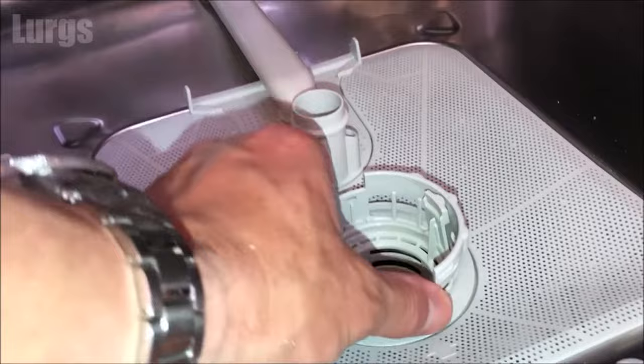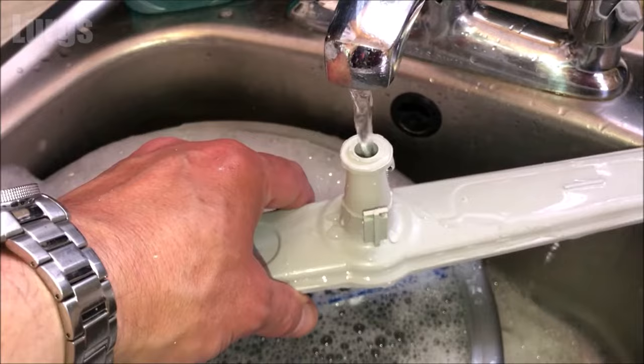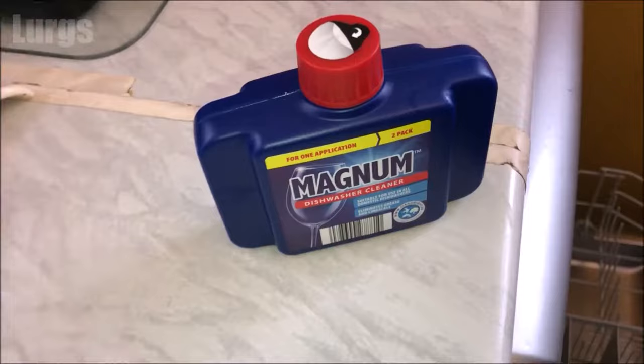Then put the lower spray arm back in. These very rarely get blocked, but you can check by running some water into the hole in the middle, turning it upside down at either end — the water should just pour out freely. Pop it down, spin it round, and there we go.